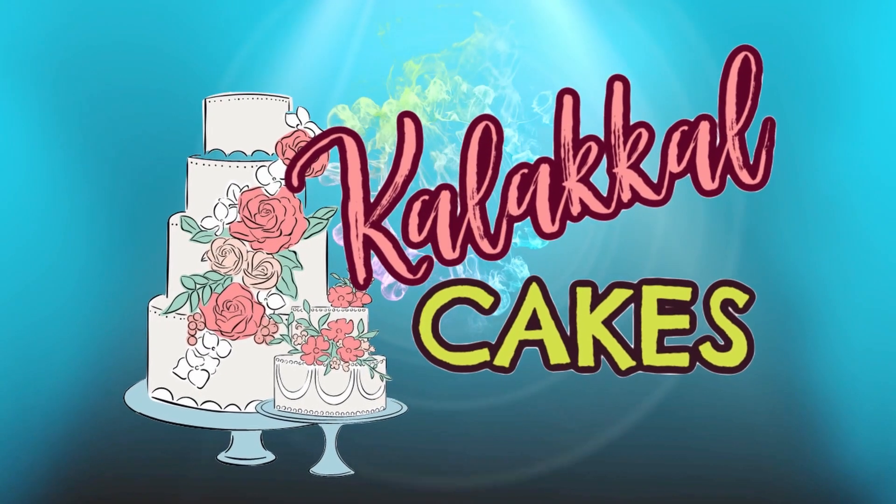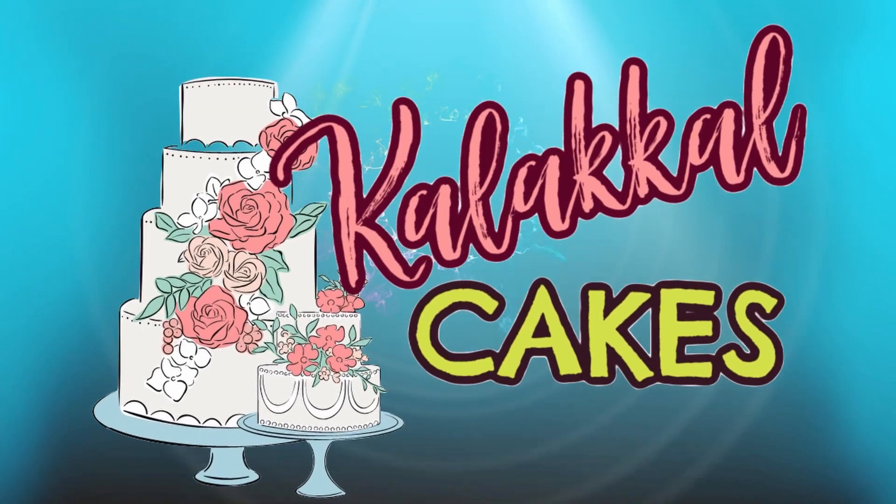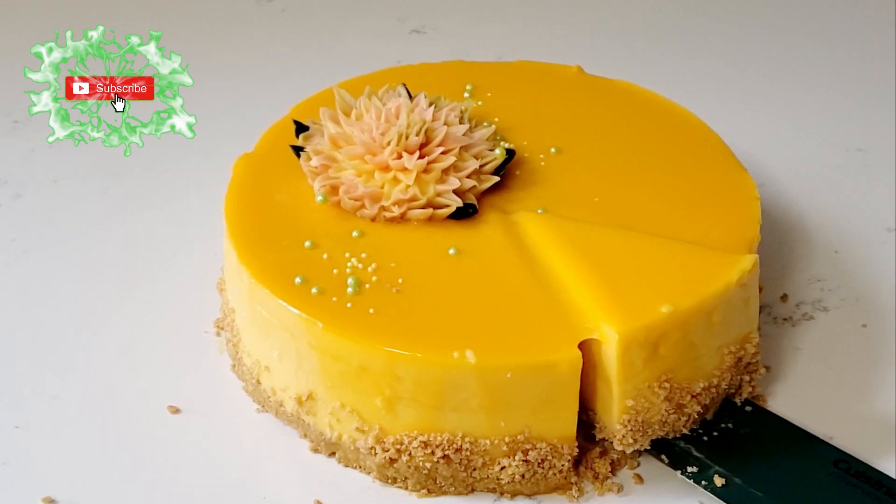Hi, hello, welcome to another episode of Kalakal Cakes. If you are watching our videos, you can see the new channel — subscribe here.